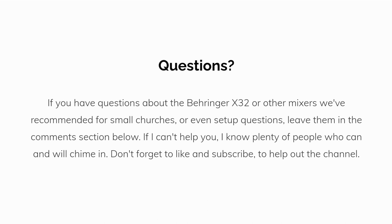If you have questions about the Behringer X32, other mixers we've recommended for small churches, or even setup questions, leave them in the comments section below. If I can't help you, I know plenty of people who can and will chime in. Don't forget to like and subscribe — we'll see you next time.